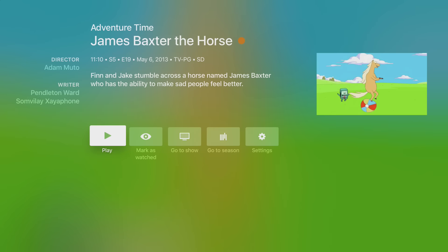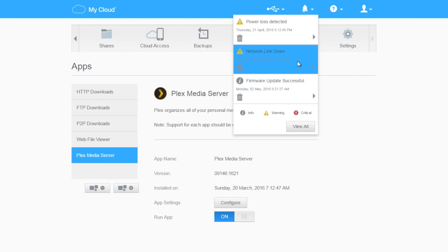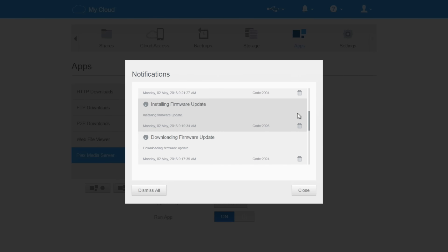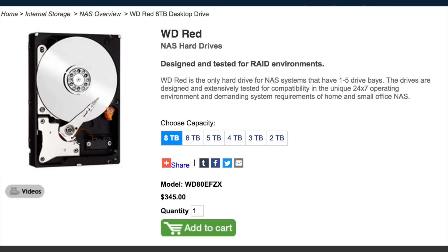With the RAID setup on the 4 terabyte model I've got going here, I'm up and running superbly well. My data is secure, and when I do start hitting the walls of that capacity I know I can hot-swap in larger drives at the drop of a hat and just let the RAID system rebuild the data across to the new drive automatically - zero fuss, zero stress, it just works. In fact, with WD's new 8TB helium-filled Red NAS drives, I think I know exactly what my next move is going to be, because those monsters are so tempting.